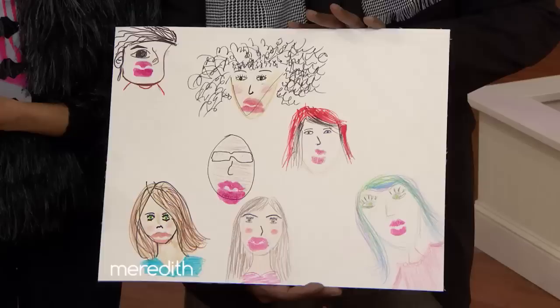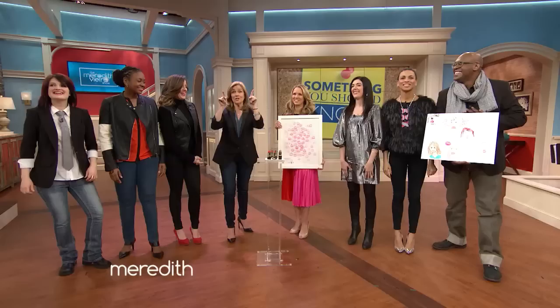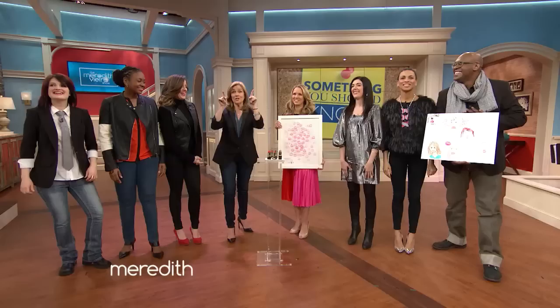This would look so cute in a family room — it's adorable. It's such an easy project. If we can do it, you can do it. For more information on all these items that you've seen today, including the DIY tutorial, go to meredithfierrashow.com.